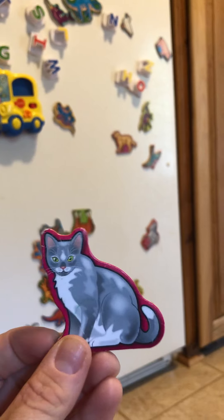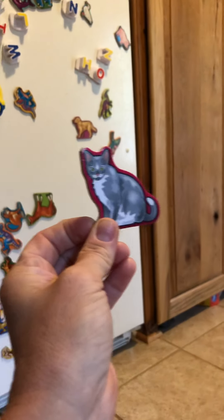What does a kitty cat say? Meow, meow! All right, show me how a magnet works.